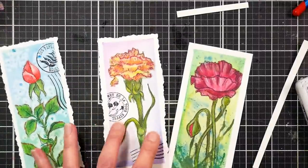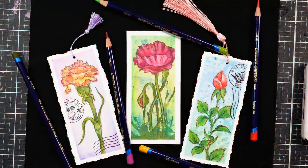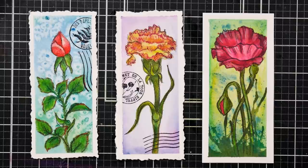I want to thank you so much for doing this project with me today. I had a ball creating with you and I hope you try some of these techniques in your next work of art. Thanks so much for watching. Until next time, happy crafting!